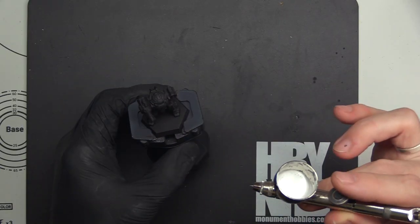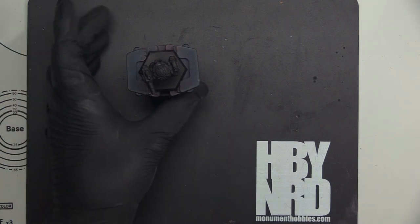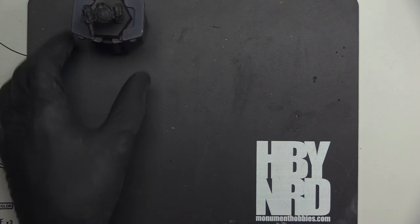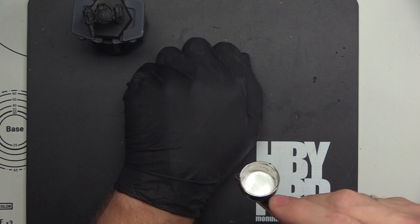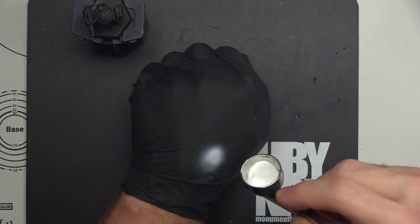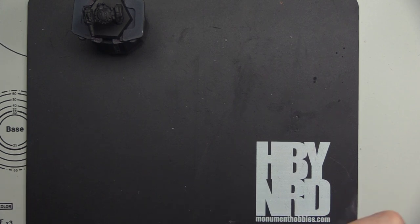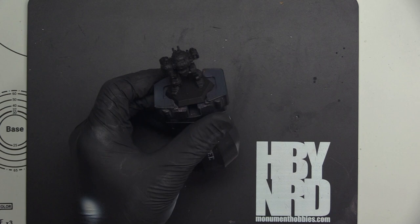When approaching the airbrush, one thing I always recommend: always start off the model and then spray onto it when possible — it's not always going to work but it's a good habit. Also test on the back of your hand first. I've thinned down my primer just a little bit and I'm going to test my flow and paint on the back of my hand. I wear a glove so you can get an idea of your paint consistency. It's better to spray on your hand and dirty up a glove than spray directly on your model and mess it up.